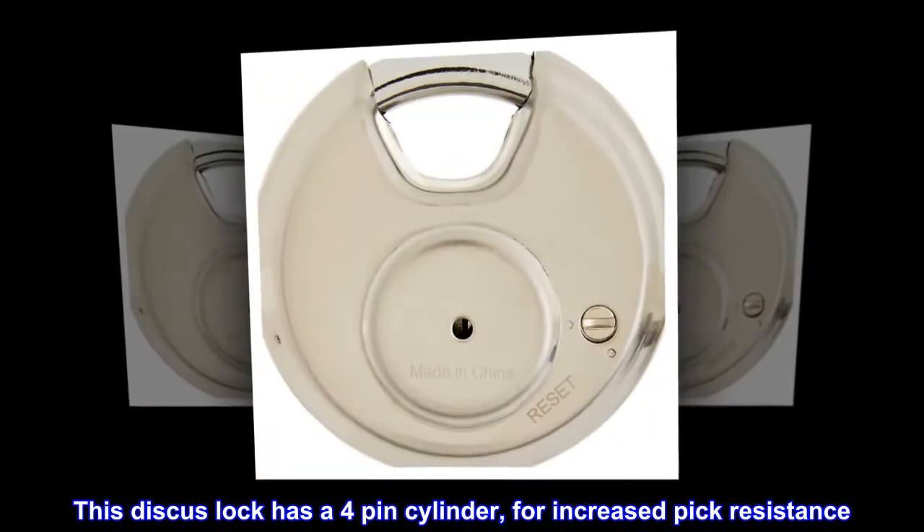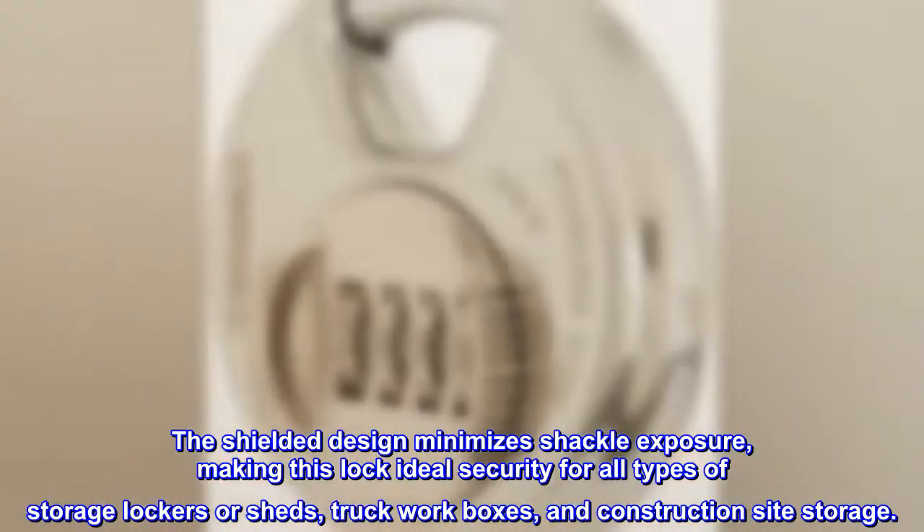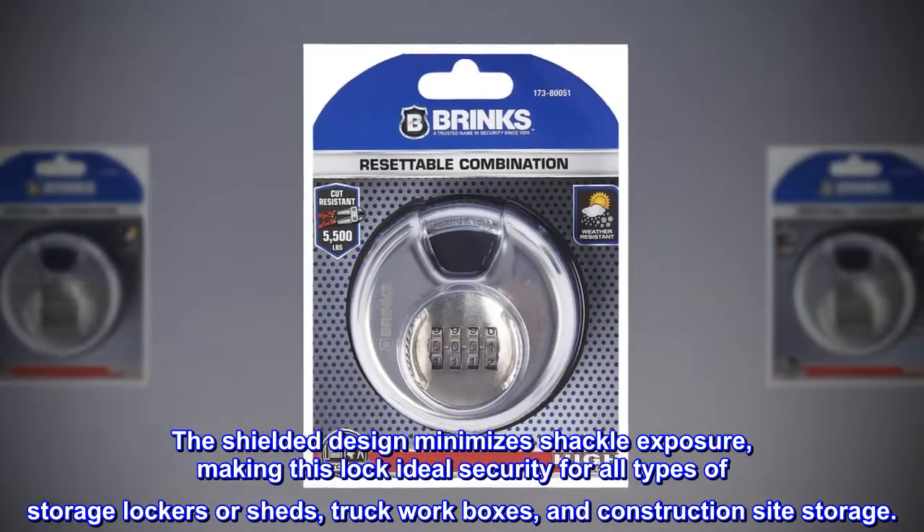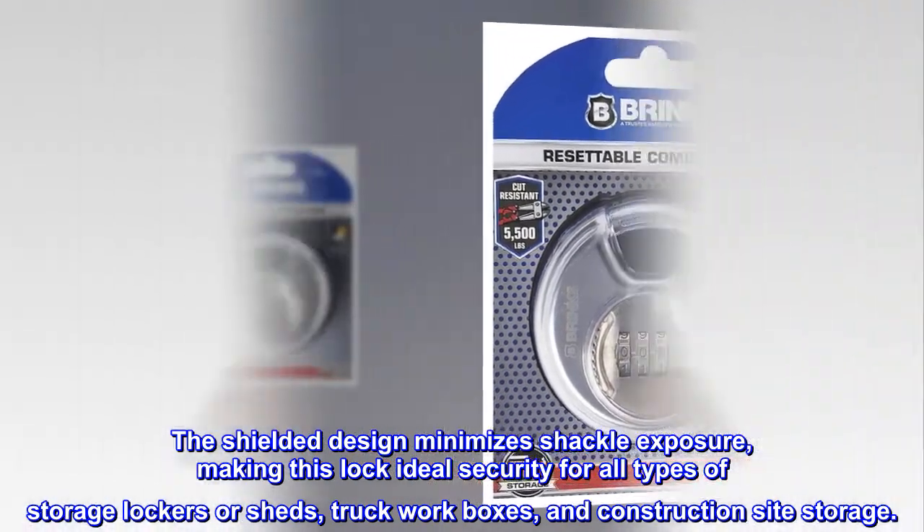The shielded design minimizes shackle exposure, making this lock ideal security for all types of storage lockers or sheds, truck work boxes, and construction site storage.